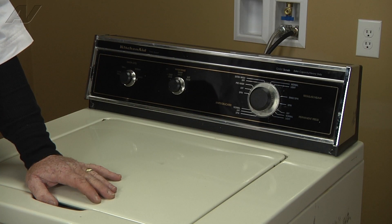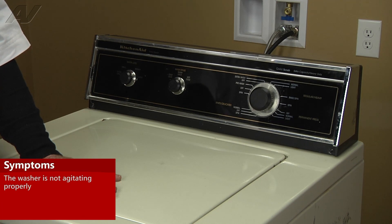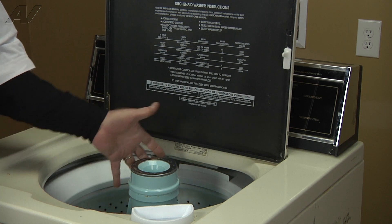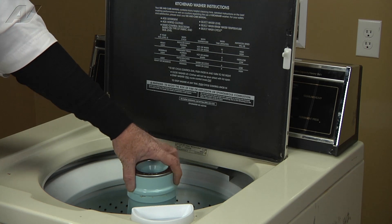Today we're working on a KitchenAid top load washer. The customer's complaint was not agitating properly. We determined that the agitator dogs, which are the little gears inside the top of the agitator, were bad, so we're going to go ahead and replace those.